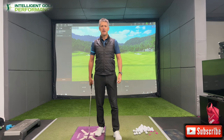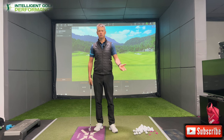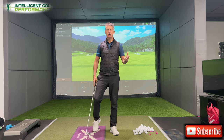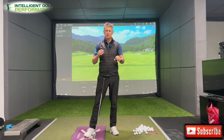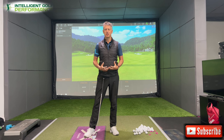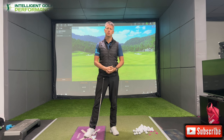Welcome along to another video. Today I want to talk to you about angle of attack and pressure on the ball. Today I wanted to give you some ideas on how you can improve the pressure on the golf ball and improve your attack angle.